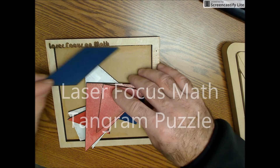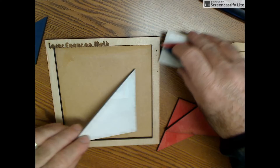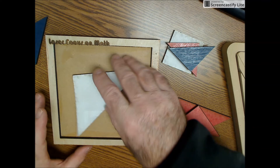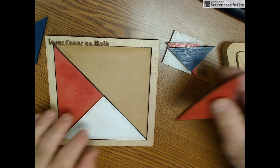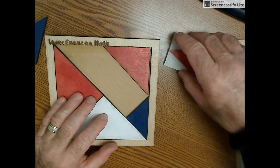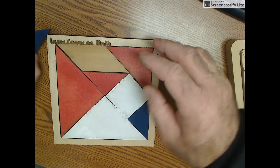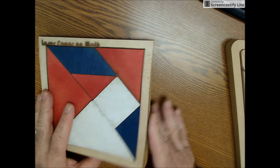Here's my tangram puzzle cut out on the laser engraver. It goes together like this. So there's the tangram puzzle.